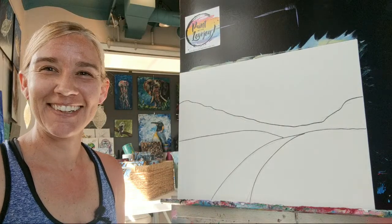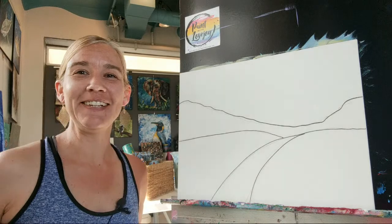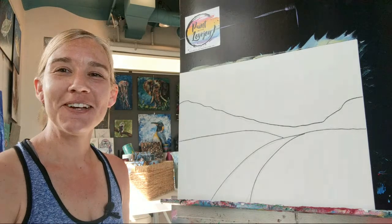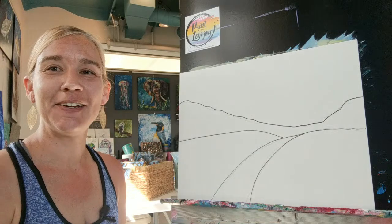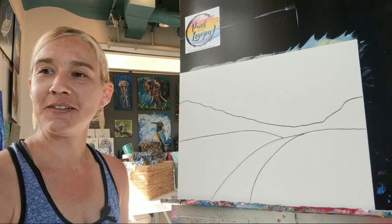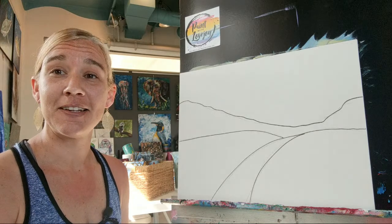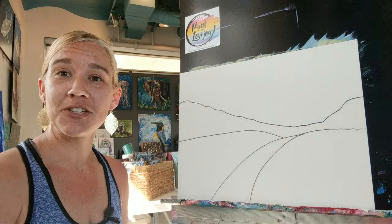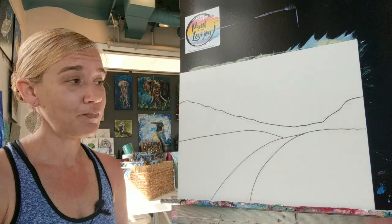All right, I'm just gonna wait for the plane as it's going over right now. How's everybody doing today? I hope you are doing well. It does seem like things in life and reality are starting to set in, definitely for me. So for today's painting we are actually going to do a landscape painting.